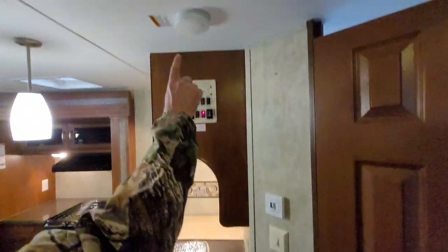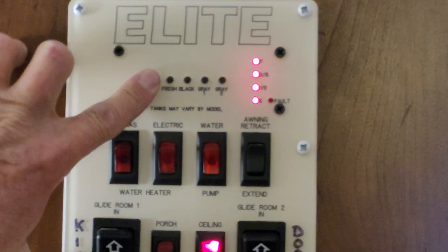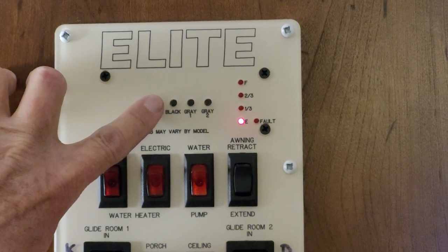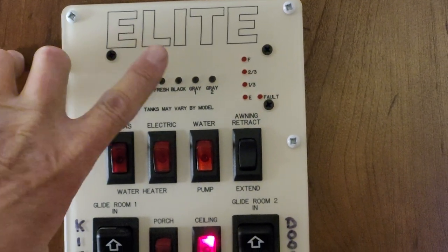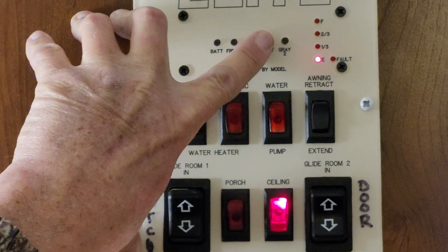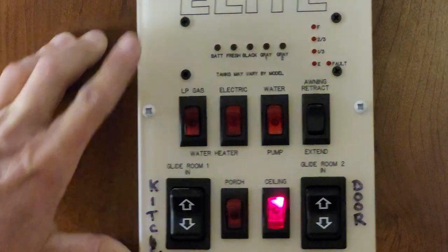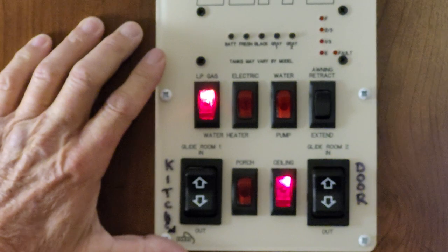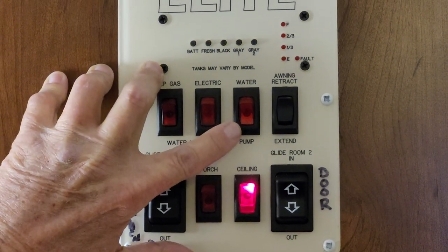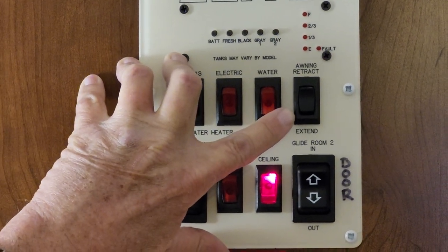It does have a working smoke detector up here at the top. Going back to the monitor panel: when you test the battery life it shows it is fully charged — to get an accurate reading on the battery you have to have the 110 line unplugged. The fresh water tank is showing empty; as it fills it will show one third, two thirds, full. The black tank is still showing a third in it. The gray tank is empty — gray tank one is your bathroom sink and shower, gray tank two is your kitchen sink water only. The first red switch turns the gas on for the hot water heater, the second turns the electric side on, the third red button turns the water pump on between the fresh water tank and the faucets, and the fourth button runs the awning in and out.